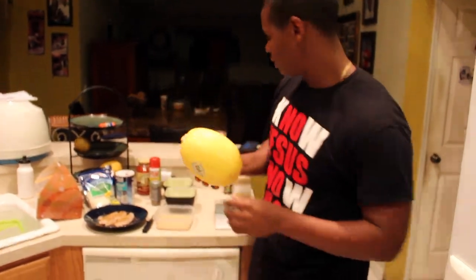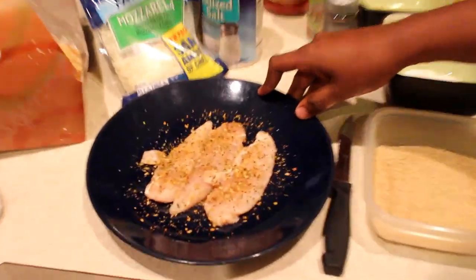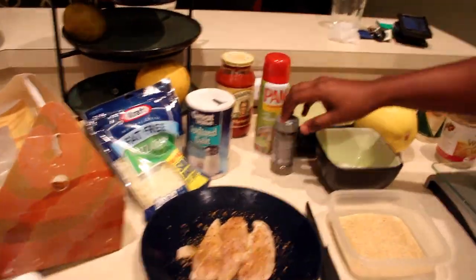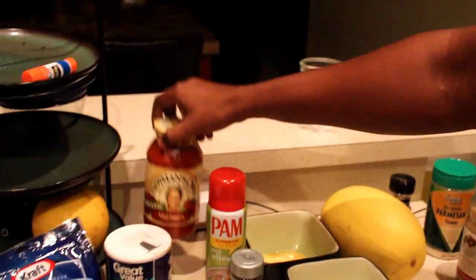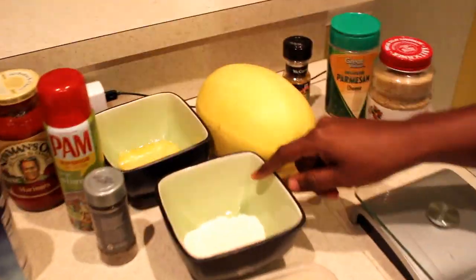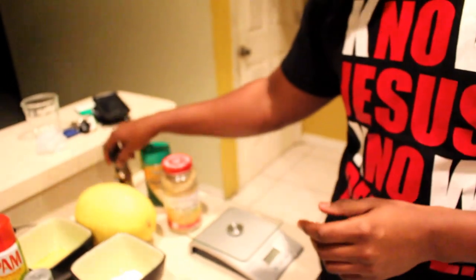What you're going to need is one spaghetti squash, six ounces of chicken, some fat-free mozzarella cheese, salt, pepper, olive oil, marinara sauce, one egg beaten already, some flour, and breadcrumbs. What I use for breadcrumbs is wheat germ — the macros on this are amazing. I also have Parmesan cheese and a chicken seasoning.